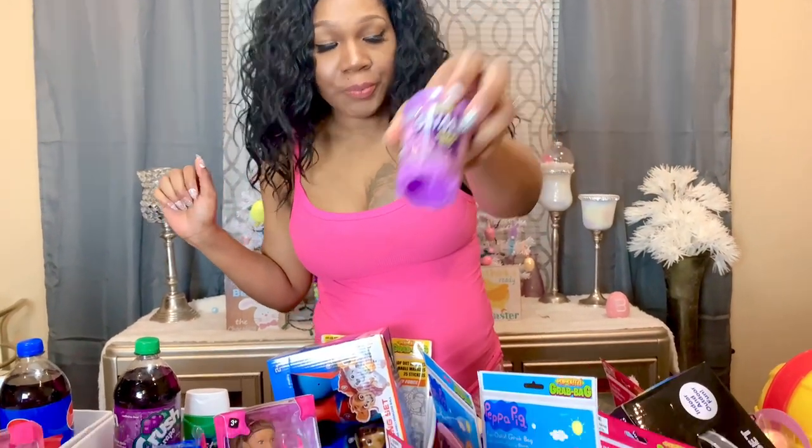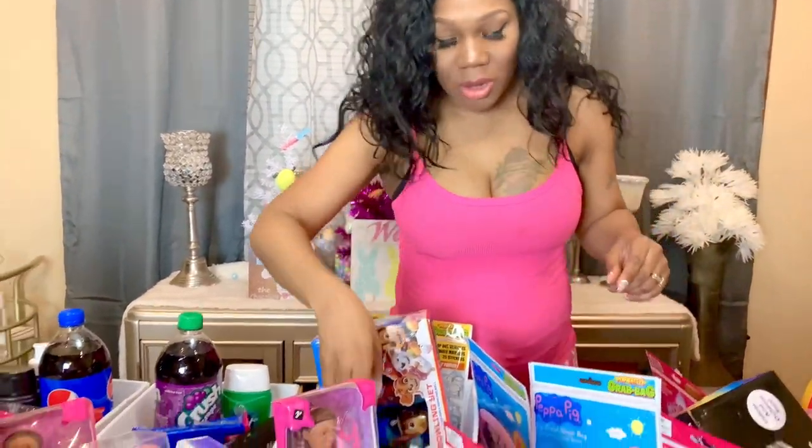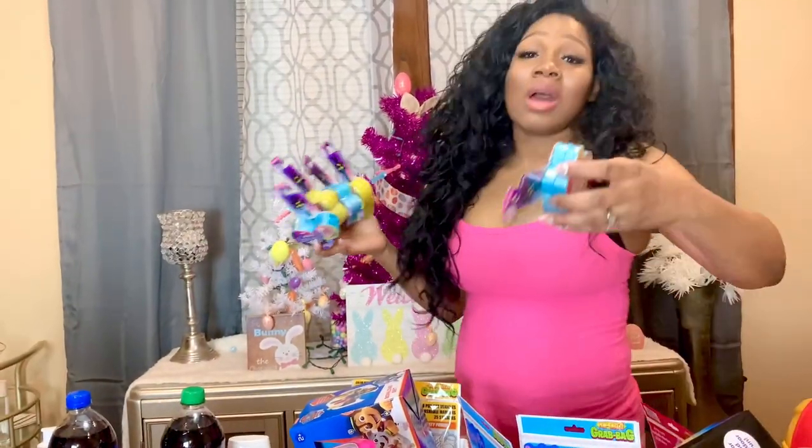The next thing I have is some crackle foam — I'll put one in Jada's basket and one in Jade's basket. I'll give Bella a slime galaxy goo, give Junior one that has bugs and spiderwebs in it, and give Giselle a silly scent Play-Doh by Crayola. You guys can probably see I'm already beat — I'm already tired. I can't wait to put this all underneath the tree for them to wake up and see in the morning.